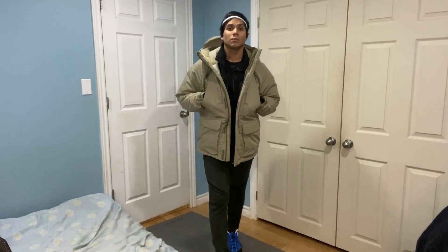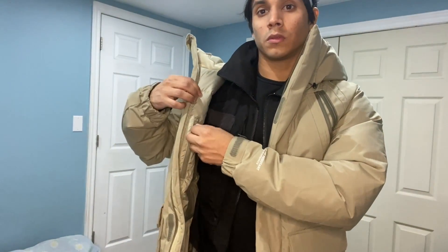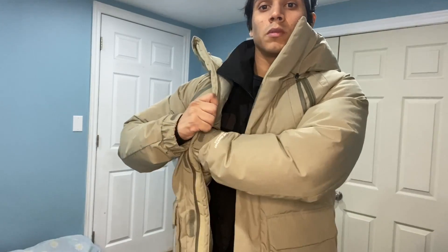Here I am doing a little twirl — beautiful, really snug jacket, I love it. I feel like an astronaut. Alright, so right here on the inside we got a zipper pocket, and I love zipper pockets because you don't lose things.